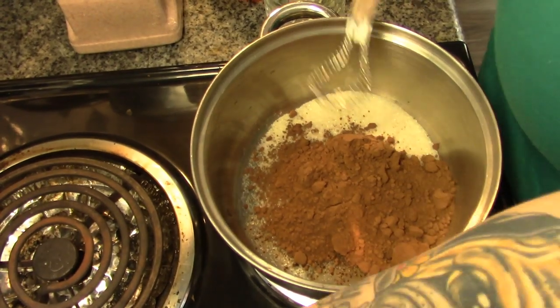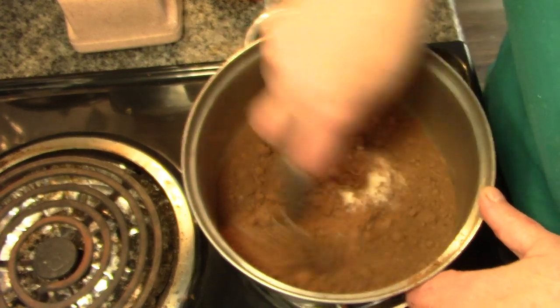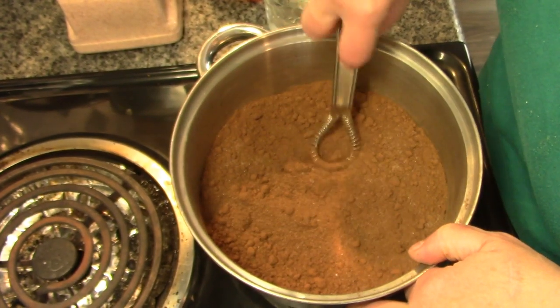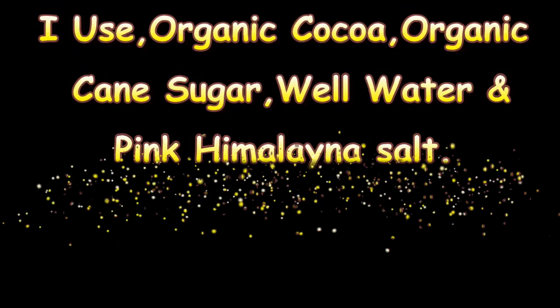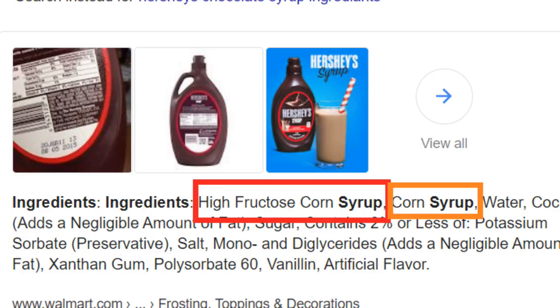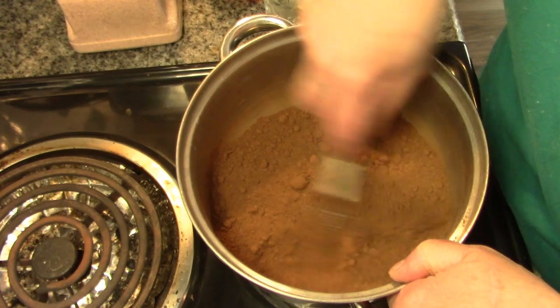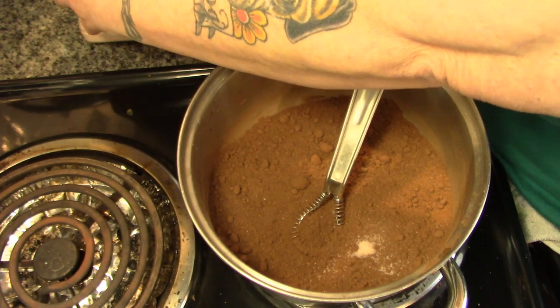So as you saw, we have our sugar and our cocoa in this heavy bottom saucepan. I should have sifted it I guess, but we want to make sure this is all busted up. Along with that, we're going to add a two-finger pinch of salt, because salt always brings out the sweet.